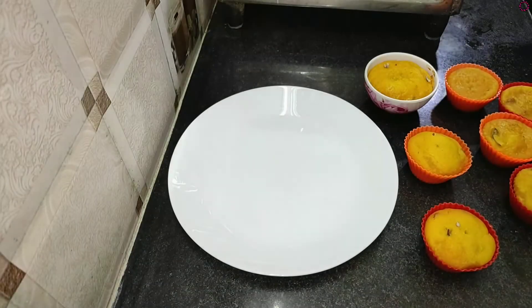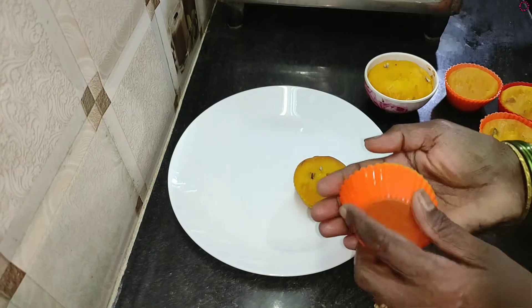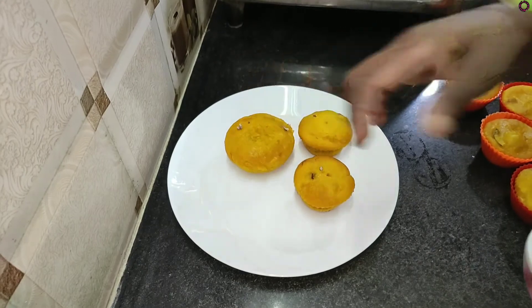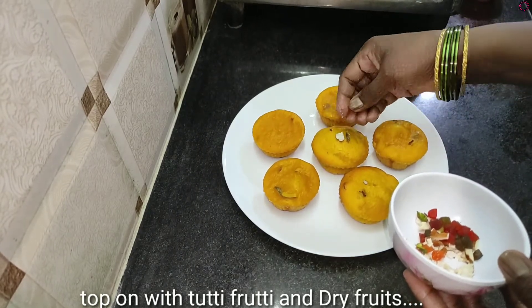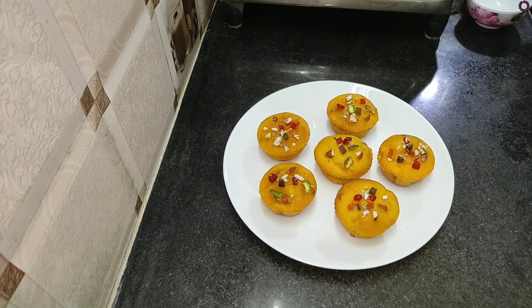The cupcakes are ready. We will put them on the plate. I will top them with dry fruit to make mango cupcakes. If you like, share and comment, and subscribe to the channel.